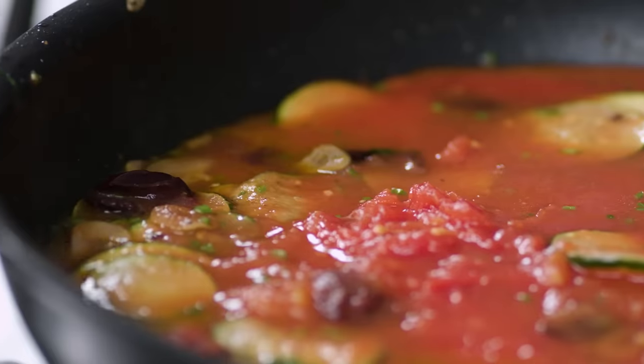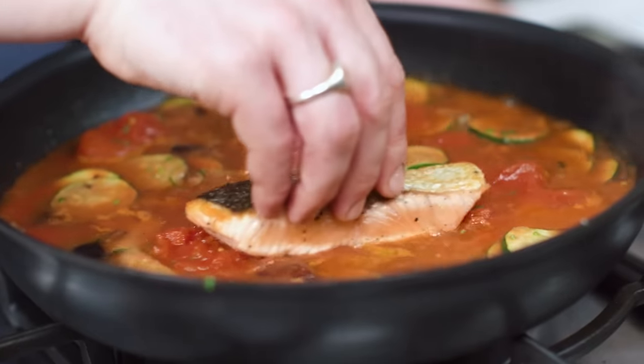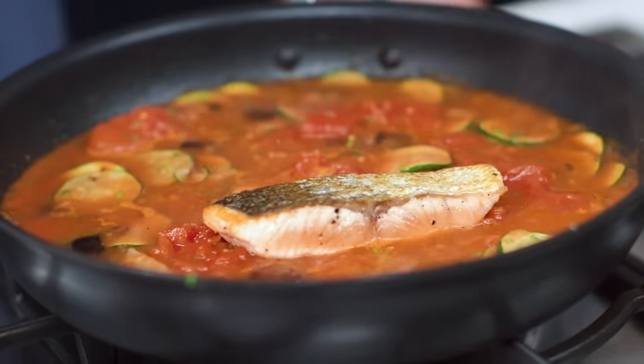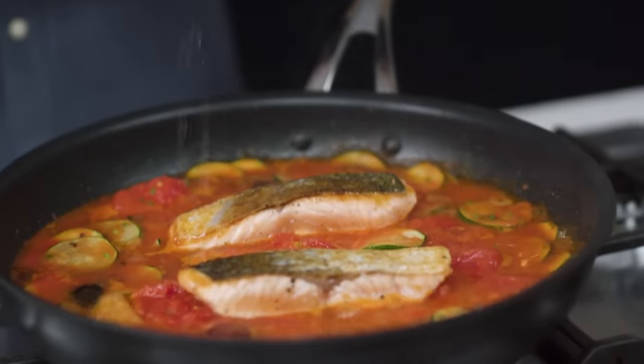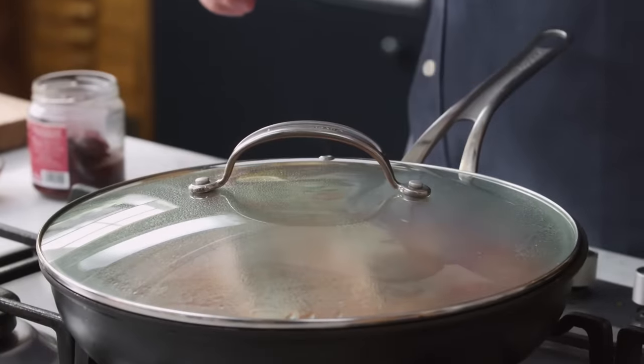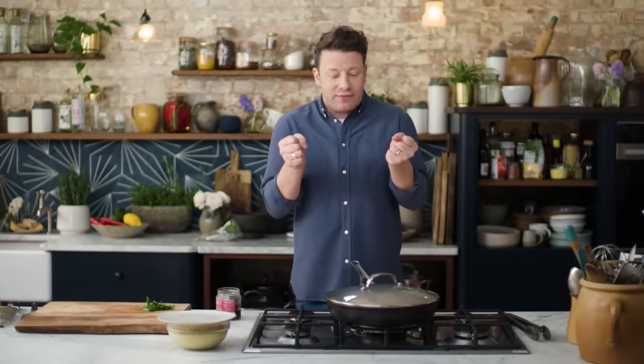So as this comes up to the boil, I'm gonna go back in with these salmon fillets. Place them into the sauce, then turn it right down. Just have a little squeeze of lemon juice, lid goes on top, about five minutes of gentle cooking. It's gonna allow the salmon to absorb that flavor and also flavor the sauce, and then I'll show you how to plate it up — you're gonna love it.